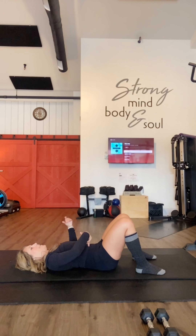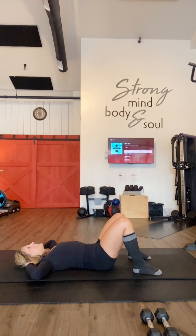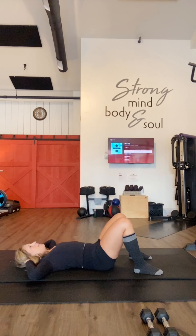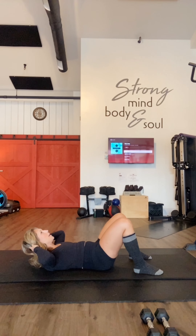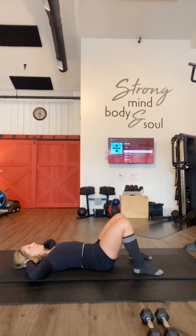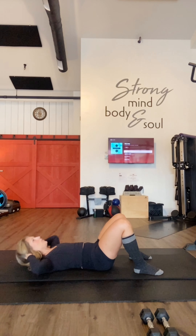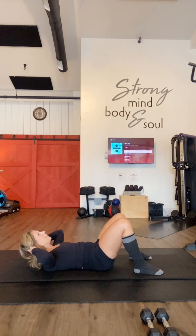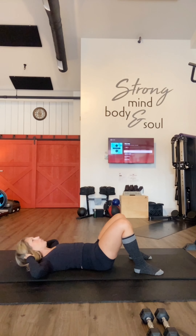Set position — belly button is pushed down, core is engaged, back is neutralized. We're going to take a nice deep breath in before we go up into our first crunch. Inhale, exhale up, hold — one, two, good. Three, four, five, six, seven, eight, nine. Wonderful — ten, eleven, twelve — exhale up. Thirteen, fourteen — reaching the halfway marker, great job. Fifteen.